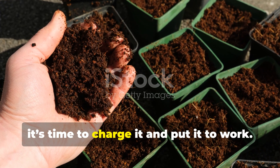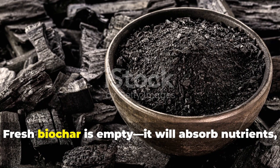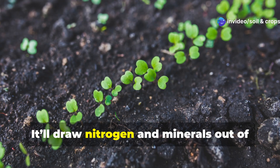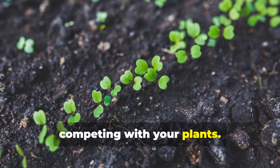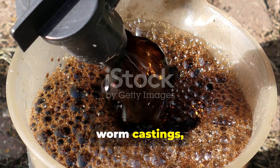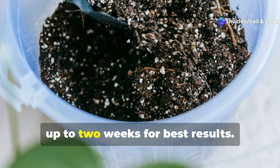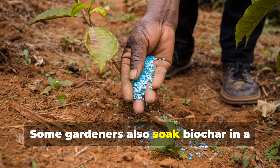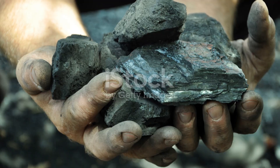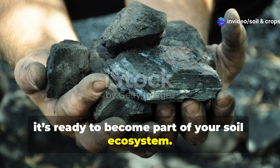Now that you've got your biochar, it's time to charge it and put it to work. Fresh biochar is empty — it will absorb nutrients, but that can backfire if you put it in the soil straight away. It'll draw nitrogen and minerals out of the soil, competing with your plants. To prevent that, we charge it. Mix your biochar with compost, worm castings, compost tea, or aged manure, and let it soak up nutrients for at least a few days — up to two weeks for best results. Some gardeners also soak biochar in a liquid fertilizer like fish emulsion or seaweed extract. Once charged, it's ready to become part of your soil ecosystem.